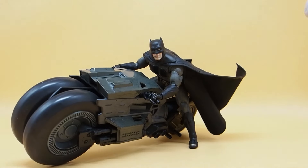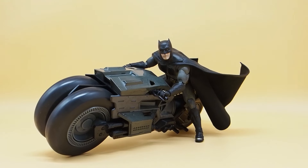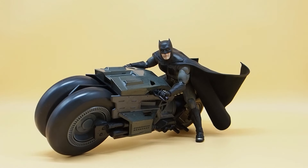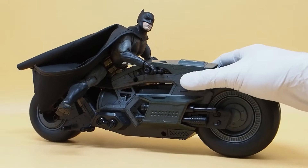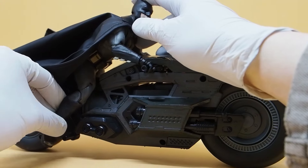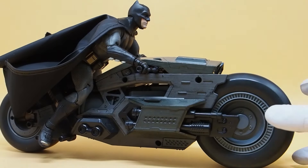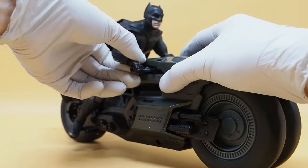Wow, look at that — that looks good! The cape has a wire running through it, which allows him to do something like that. Now he's doing a turn with one leg down — very cool. You can definitely do that with the Fun Joy Batman. This figure felt like it was meant for this bike.